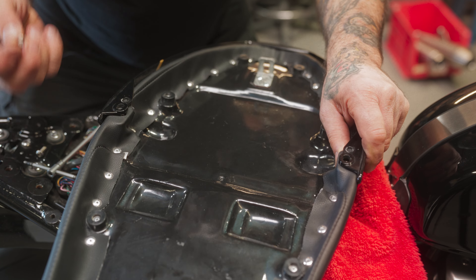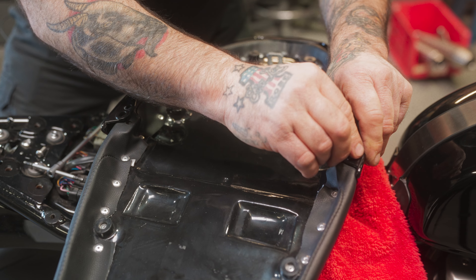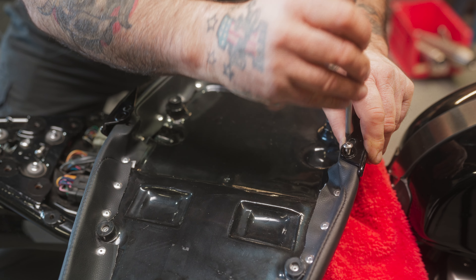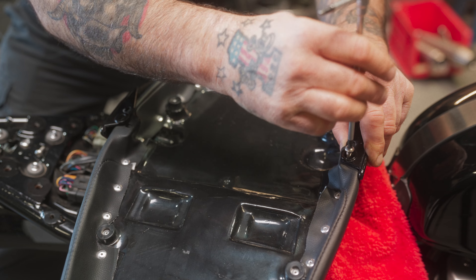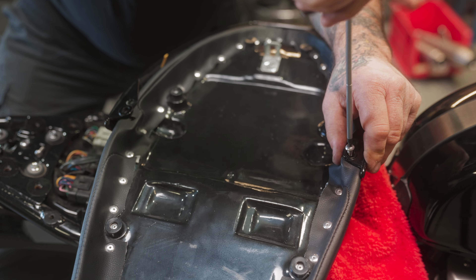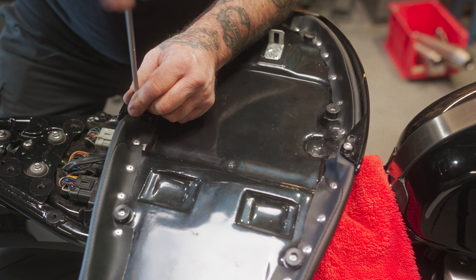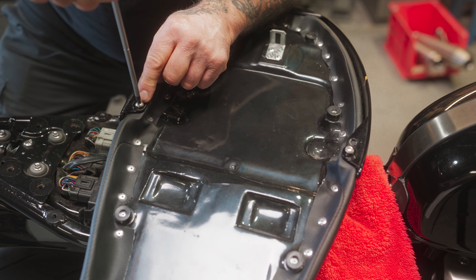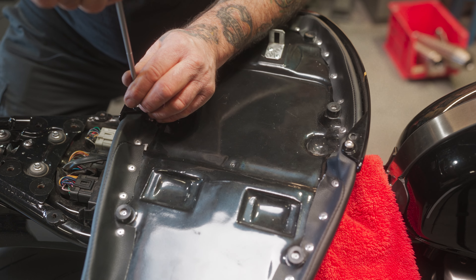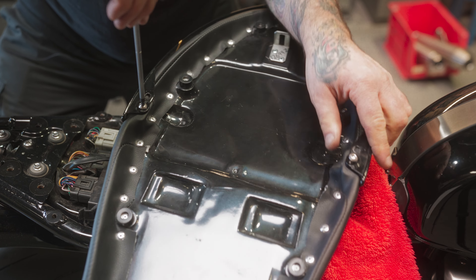I wouldn't use any power tools putting these in here because you don't want to screw up the seat pan — just use hand tools. And don't use any Loctite on here unless you want to leave it on forever. Just put the screw in; this is a four-millimeter Allen. One tip: do a dry run with the screws without the cowl on there to make sure they're going in nice and easy. If you have to chase the threads, do that before you have the cowl on.